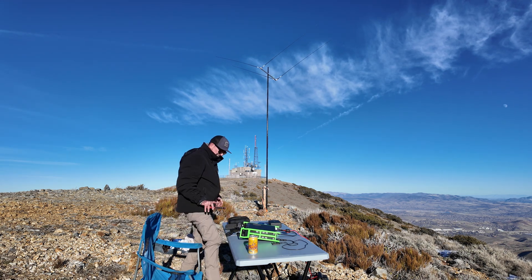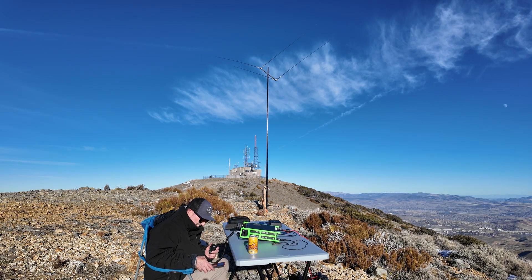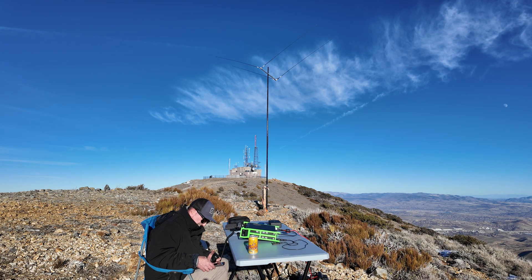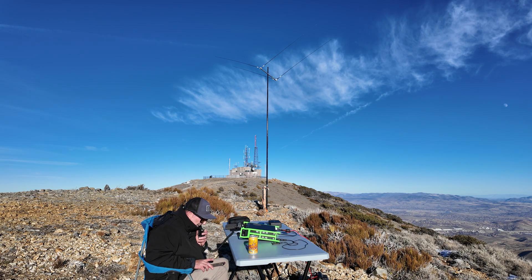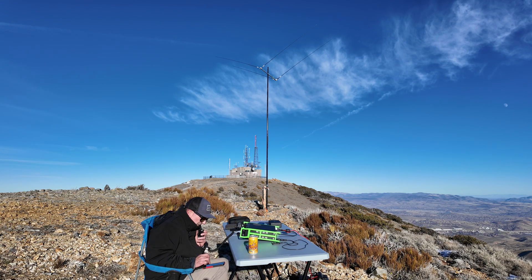CX6DAU — Charlie X-ray 6 Delta Alpha Uniform. Hold on — CX6DAU. Daniel, I've got you — 58 Nevada.